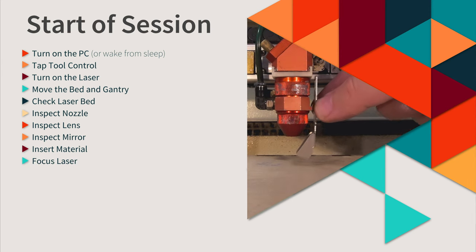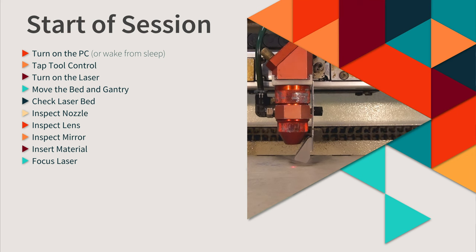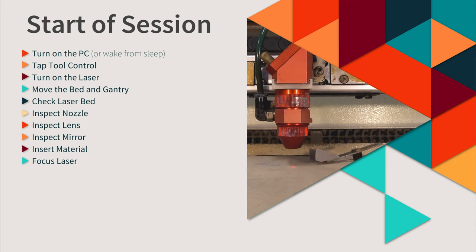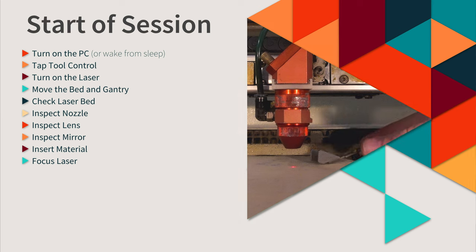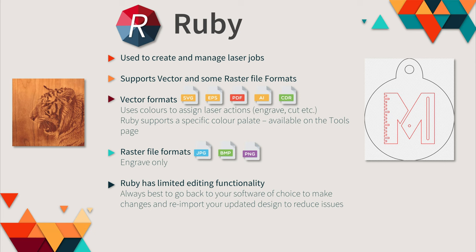Take the focus stick from the lip inside the laser and balance it on the laser gantry. Slowly raise the laser bed up until the material knocks the focus stick off the gantry. Don't forget to put the focus stick back on the lip once you've finished, and close the laser lid. It's important to repeat this focus step any time you change the material during your session, even if it is the same type of material as used previously.